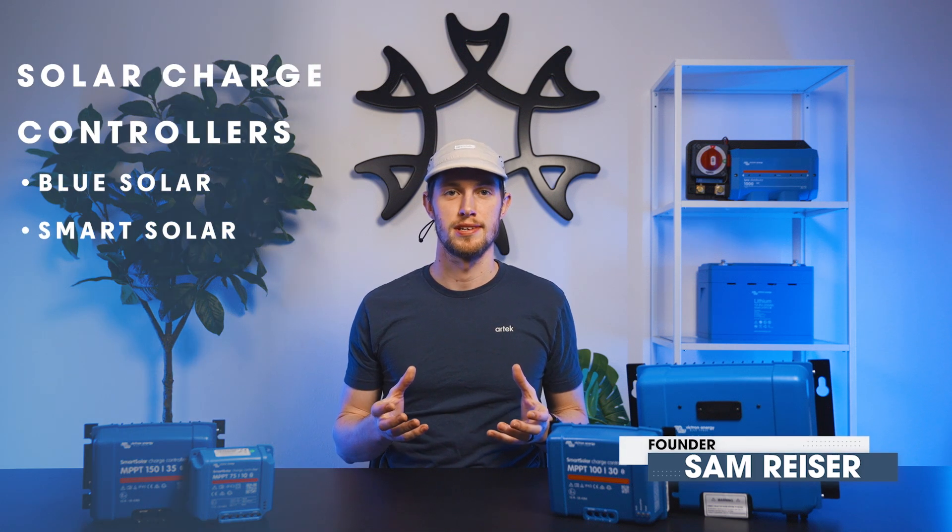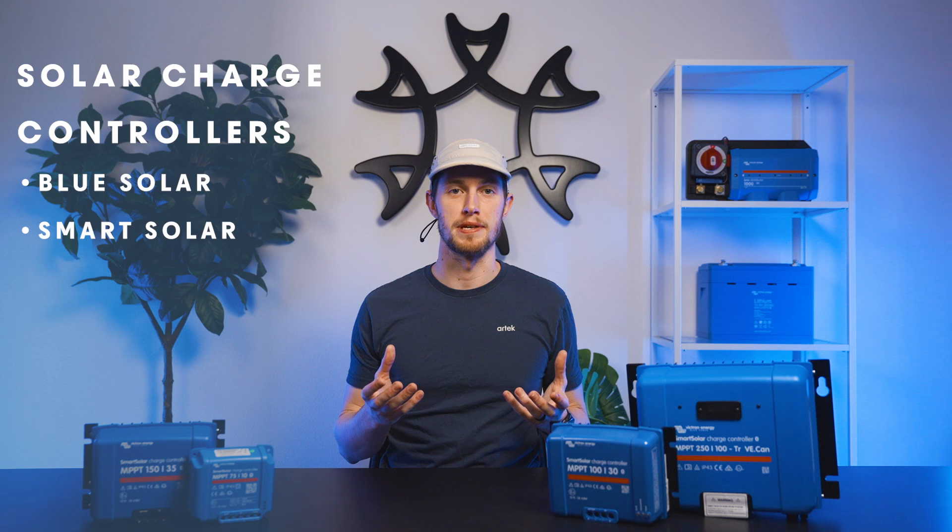Welcome to Artec. Today we're going to talk about Victron's line of solar charge controllers, specifically the Smart Solar and Blue Solar line of MPPTs.